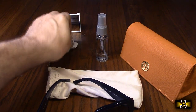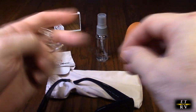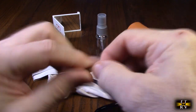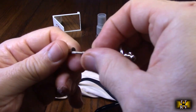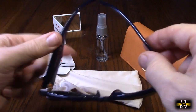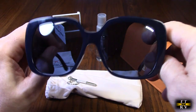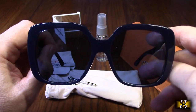A fabric lint-free wipe is included as well, and a cool multi-tool that has screwdrivers on the end — you can keep this on your keychain. It has a flathead and a Phillips, perfect for tightening or loosening the screws on the sunglasses. I'm really impressed by these Tory Burch sunglasses.